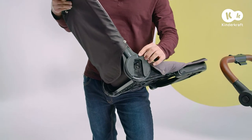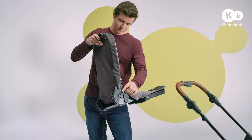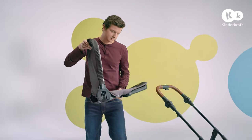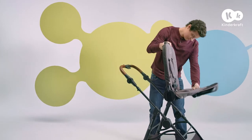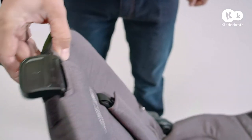The grey indicators on the sides will help you to install the seat. Position the backrest so that it forms a single line, and only now slide the seat into the frame. Done.